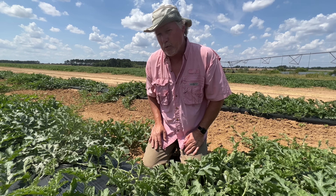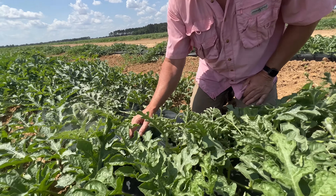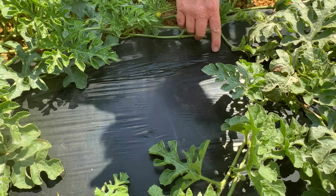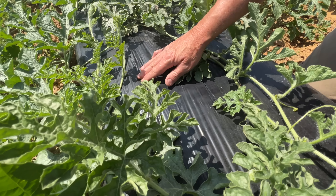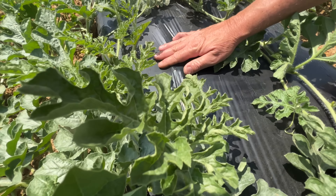This is the way modern day watermelons are grown. You can see here they use this plastic mulch. Also they use drip tape. You can see that indention right there? That is the eight mil drip tape underneath the plastic mulch there, and these beds are formed.